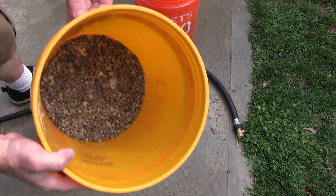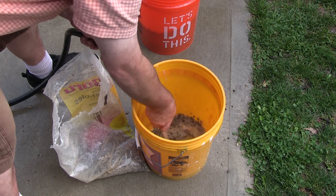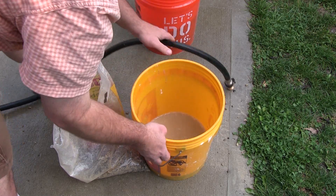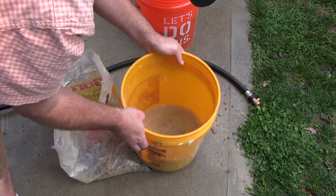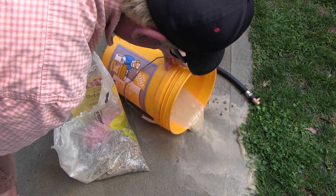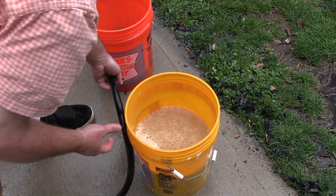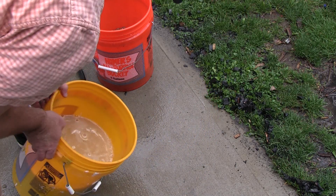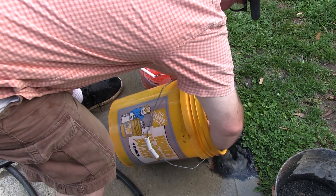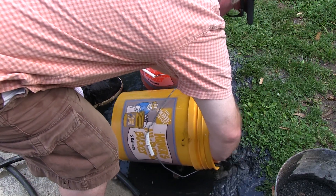First, get your pea gravel and put just a little bit into the bucket — maybe an inch and a half — then start hosing it out and shaking it well, dumping the water out until it runs clear. This could take four or five rinses, so have some patience. Then do the same exact thing with your sand, and then with your activated charcoal, washing each until it runs basically clean.